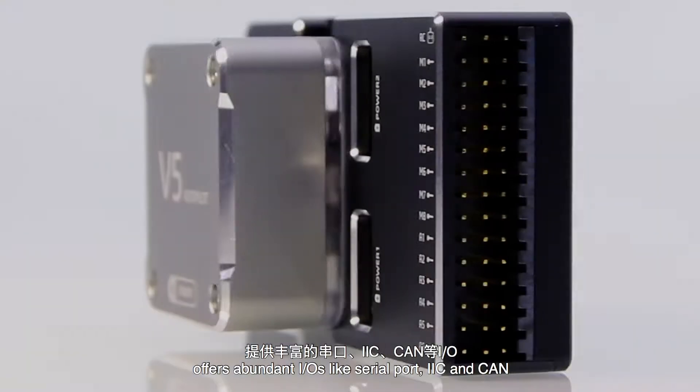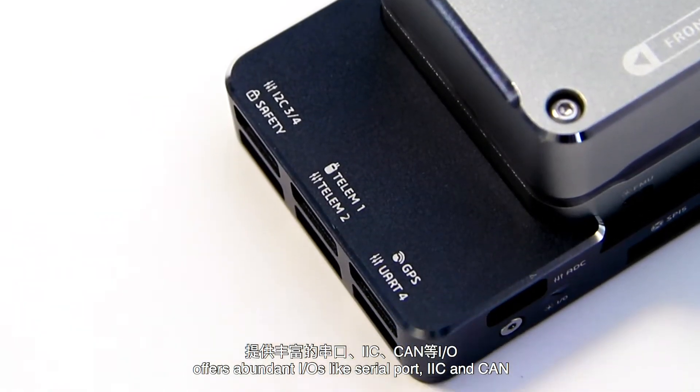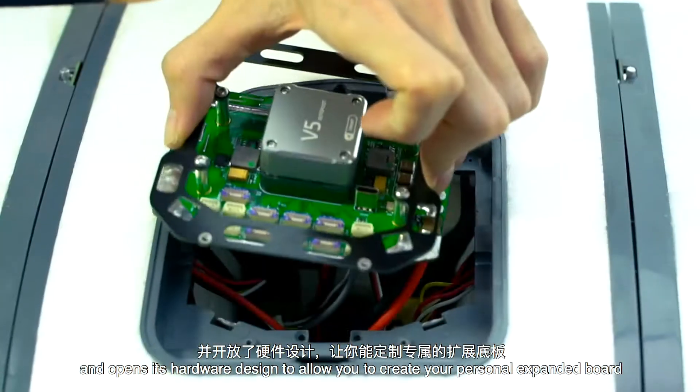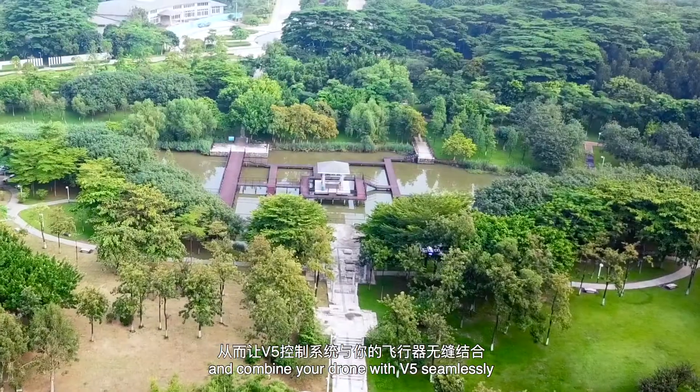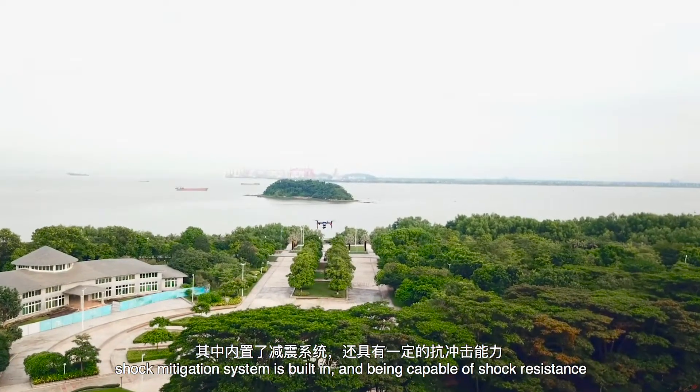V5 applies a modular design and offers abundant IOs like serial port, IIC, and CAN, and opens its hardware design to allow you to create your own expansion board and combine your drone with V5 seamlessly.